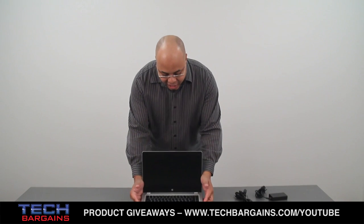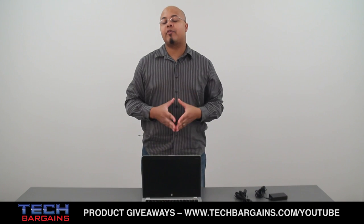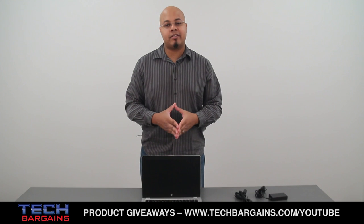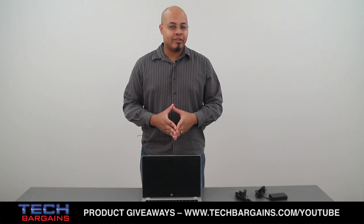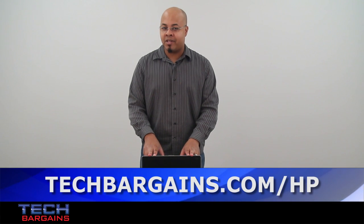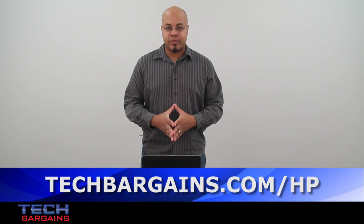That's a really quick look at the HP Elite Bookfolio 9470M. Be sure to come back to our website in the upcoming weeks where we'll have a full review of this particular system. For the latest coupons and deals on laptops like the HP Elite Bookfolio 9470M be sure to go to techbargains.com/HP.